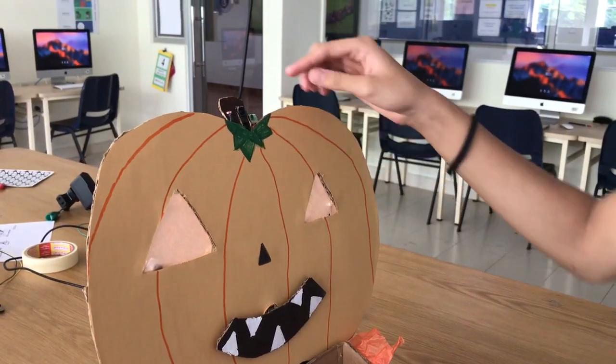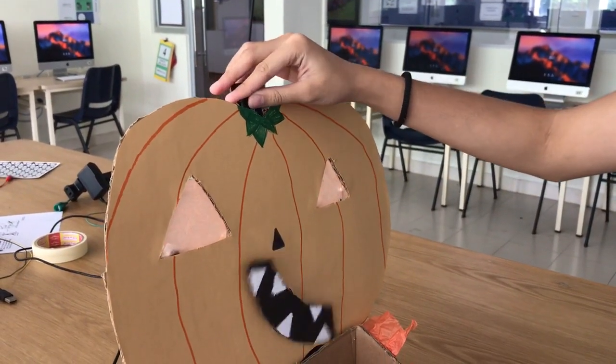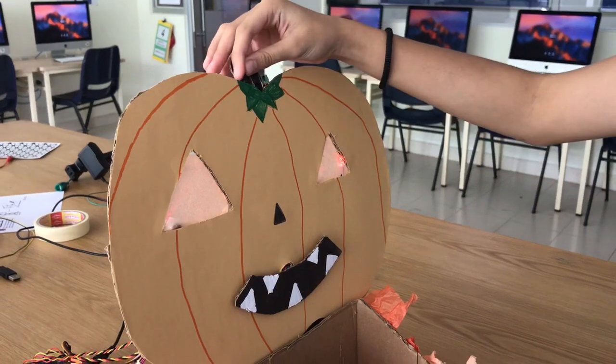And lastly, for our light sensor, if we cover it up — which is like when the lights turn off — then the LEDs will turn on.